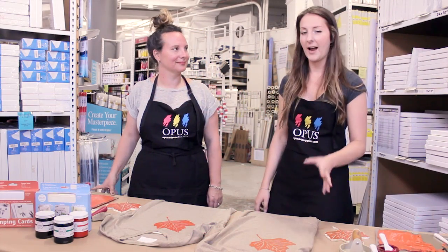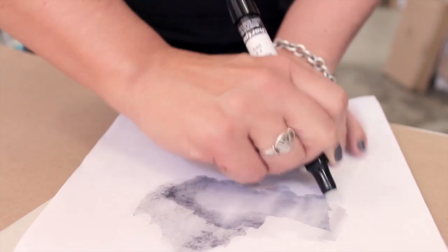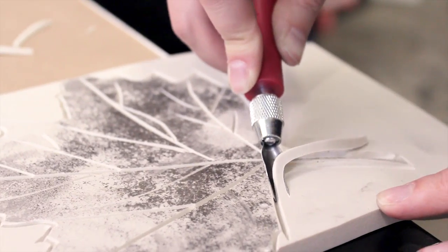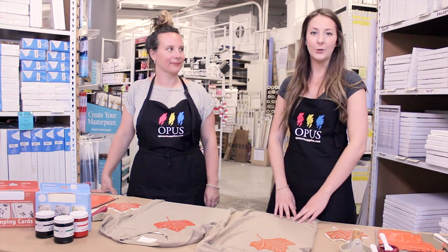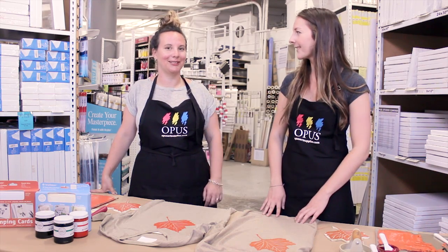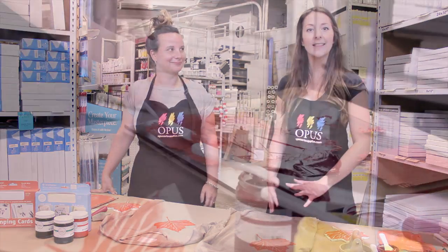That was honestly really simple — I can do it, and you can do it at home too. Thank you so much to Opus Art Supplies for having us here at their downtown store to try out block printing. My name is Julia Dilworth and I'm Sherilyn Kunal. Thanks so much for watching — try this at home!